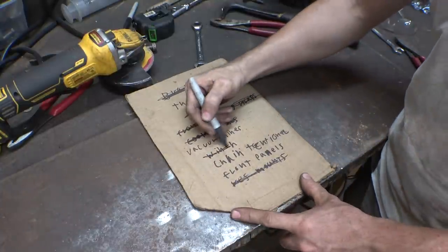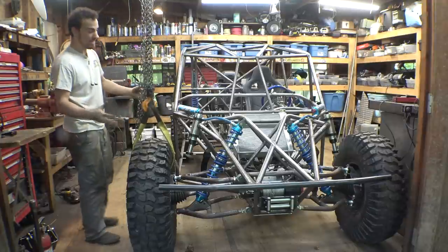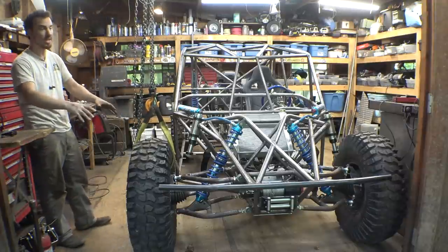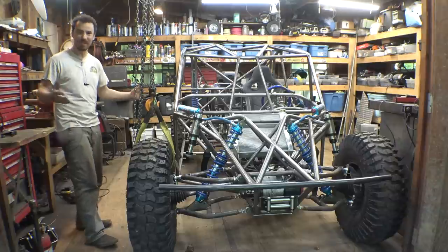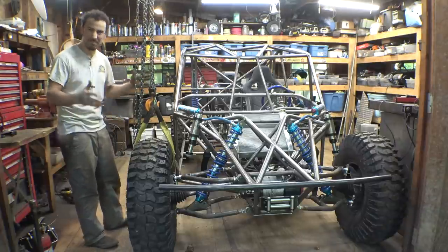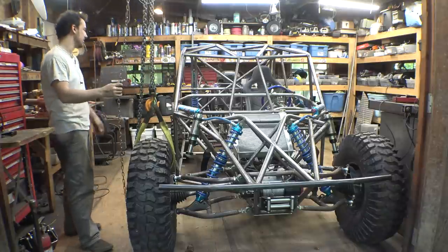Winch is done - we are slowly knocking this stuff off the list. Now I've always been curious how much flex the suspension has, so I'm going to pick up the right front tire only and see how high I can get it in the air before it starts picking up any of the other tires. Hopefully this thing has decent flex to it. I've been debating a little bit whether I should put a front sway bar on this thing, but I don't think it needs it.